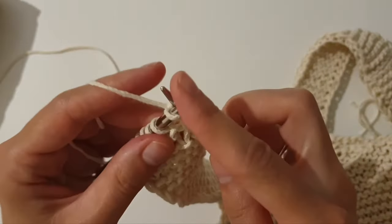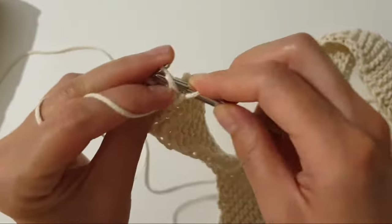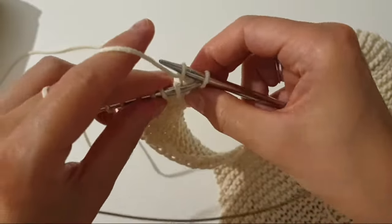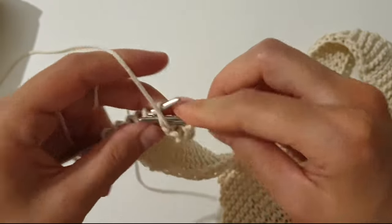I'm going to cast off the stitches. Slip the first one, purl the second one, then take the first one and pull it over the second one. Repeat this step till the end of the row.